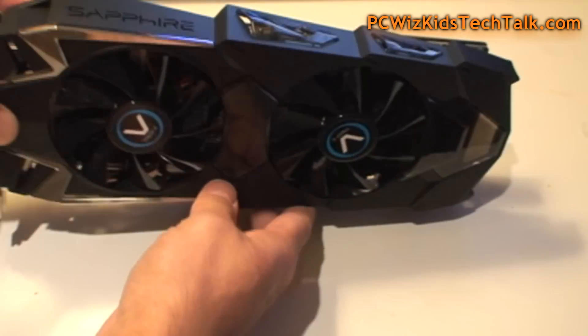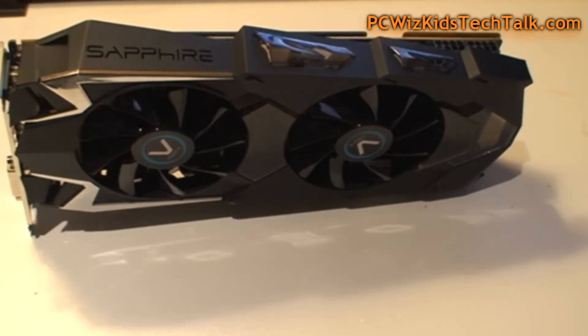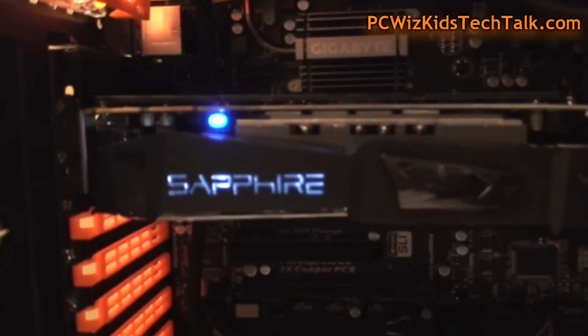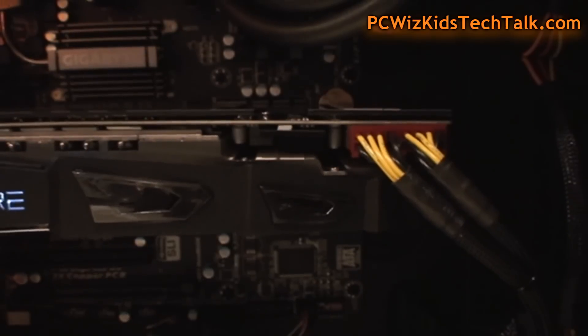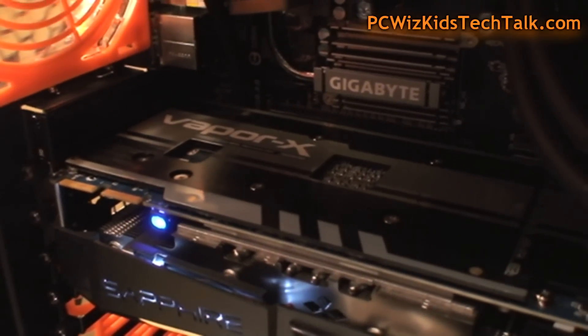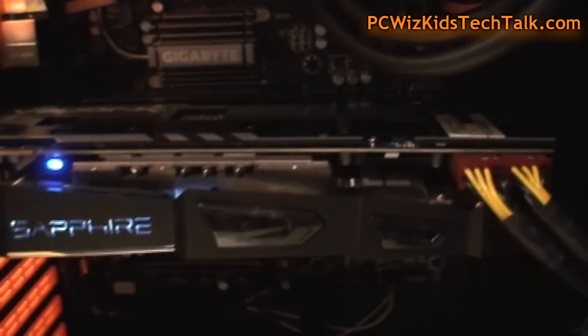Let's go ahead and put this in the test system — we're going to review the entire system separately. Today we're only reviewing the graphics card. The LED logo is lit up nicely. We're running Windows 8 on this machine with a 1000-watt power supply, a Gigabyte 990FXA-UD3 motherboard.